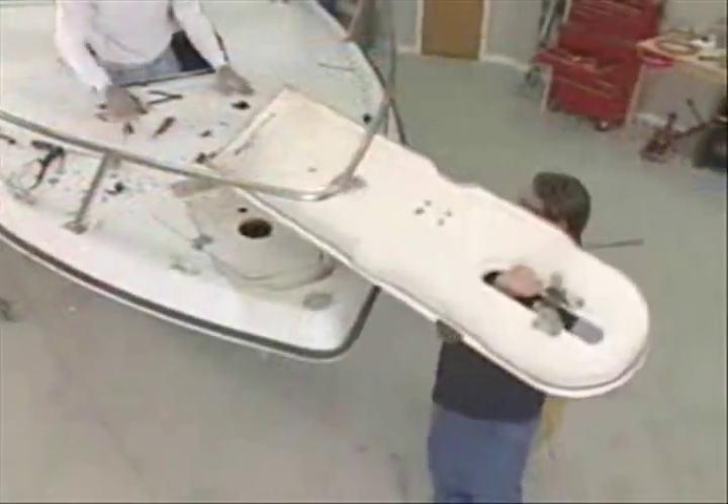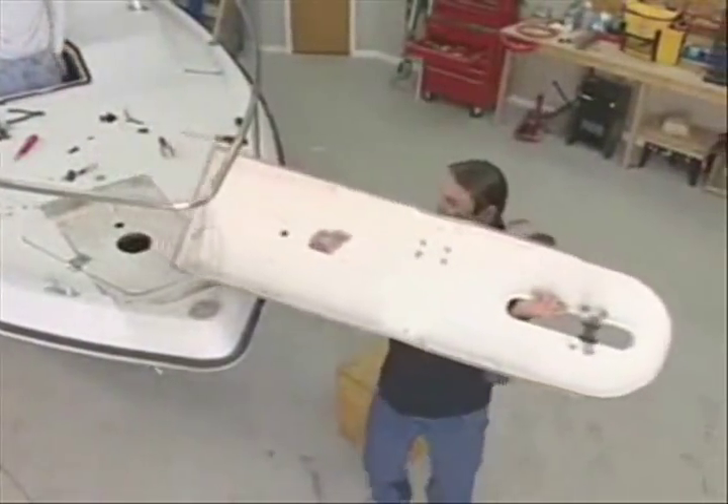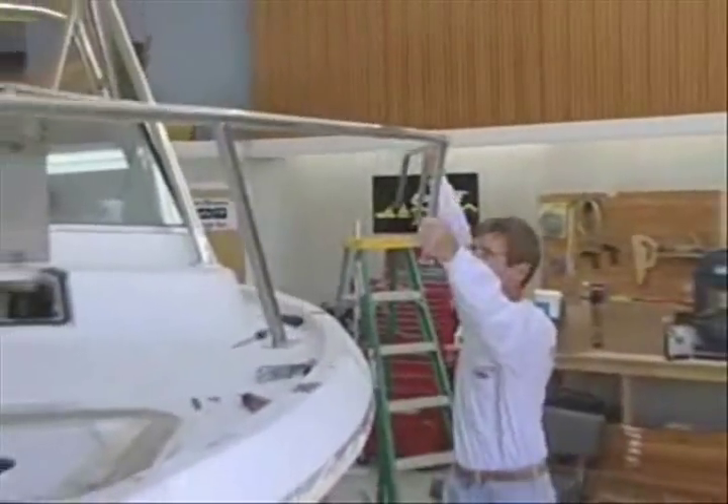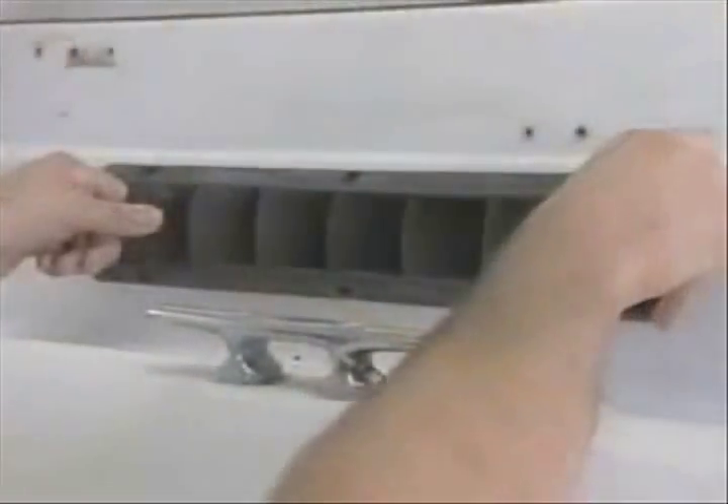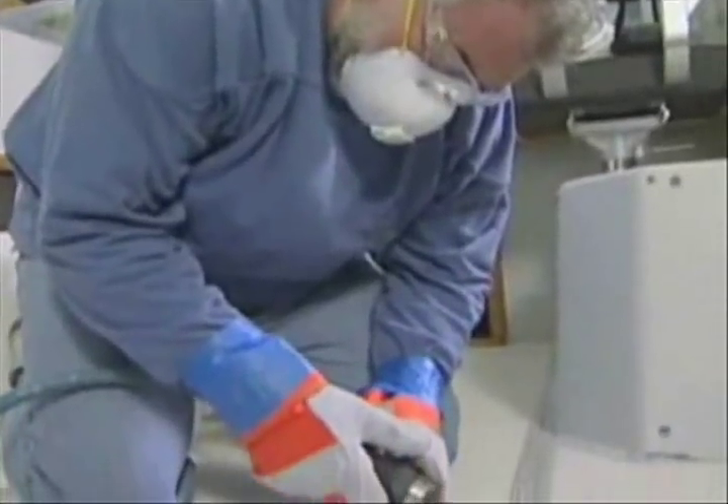We removed the bow pulpit from the craft, we took off the bow rail, we took off the molded fiberglass hard top, the windshield — all kinds of stuff in order to start the process of fixing some of the damaged areas. We had some spider cracking issues and we showed you how to deal with those.